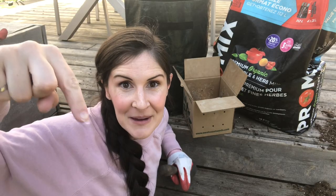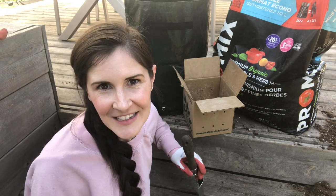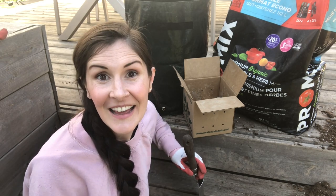Leave your favorite kind of potatoes to grow in the comments below so we can all learn from each other and get some ideas for next year. I'll let you guys know how these are growing throughout the season and I'll see you in my next video.